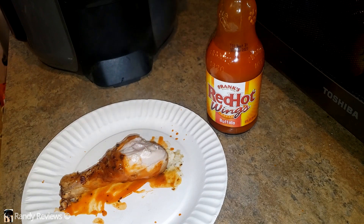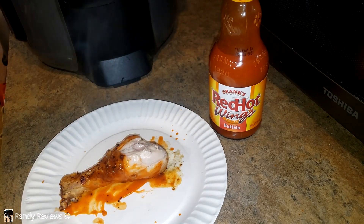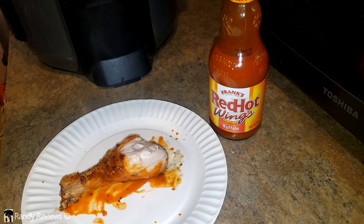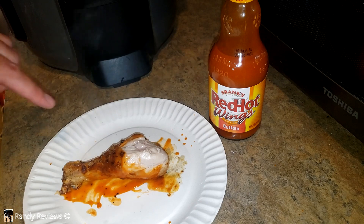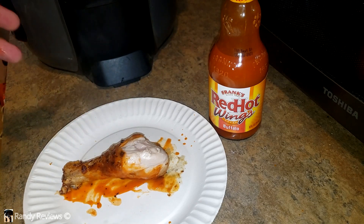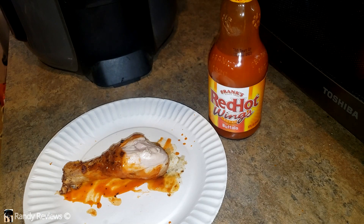Oh yeah, that's good. That is good — it tastes like a wing sauce. I'll tell you, I'm not a fan of things that are super super hot like what those kids are doing on the internet, but I also like it a little hotter than mild. I'd put this right in between mild and super hot — just hot, I would guess.